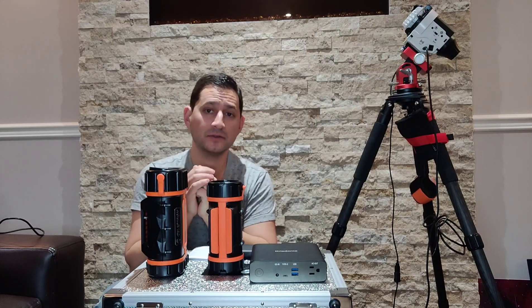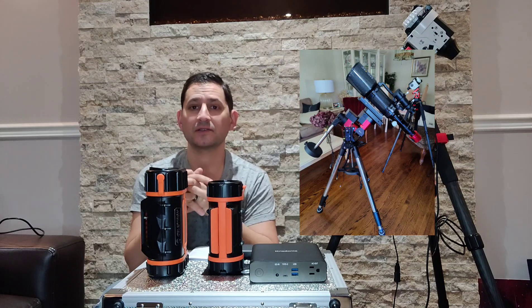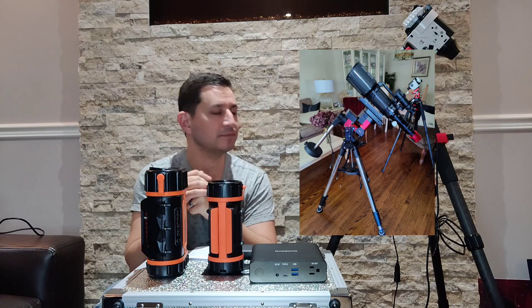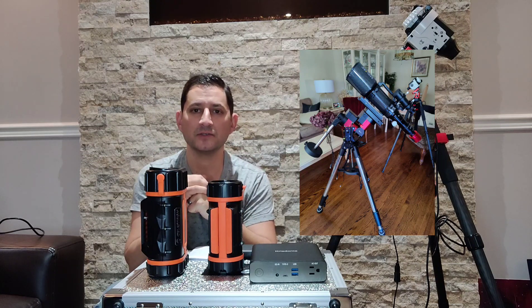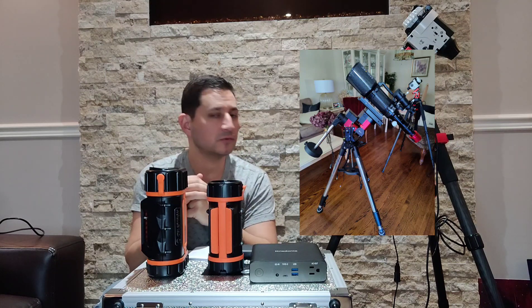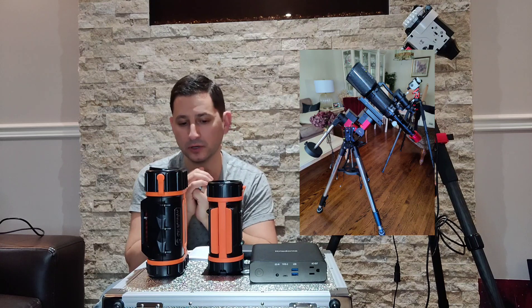When I got my astrophotography mount, that's when things got a little bit more complicated. You've probably seen my other videos on my CEM40 EC made by iOptron — a big-time mount, really great mount, requires obviously a little bit more power.